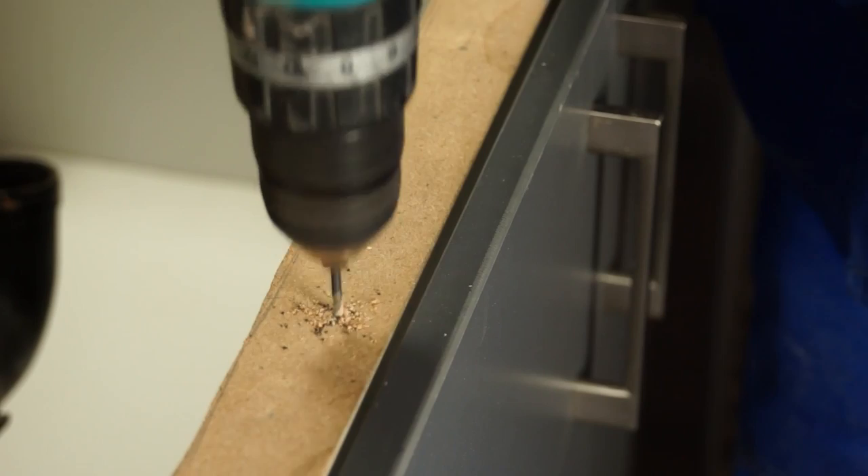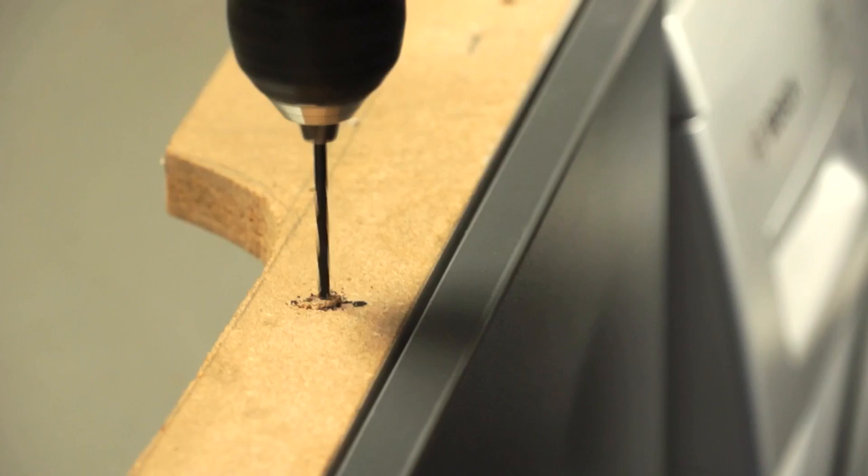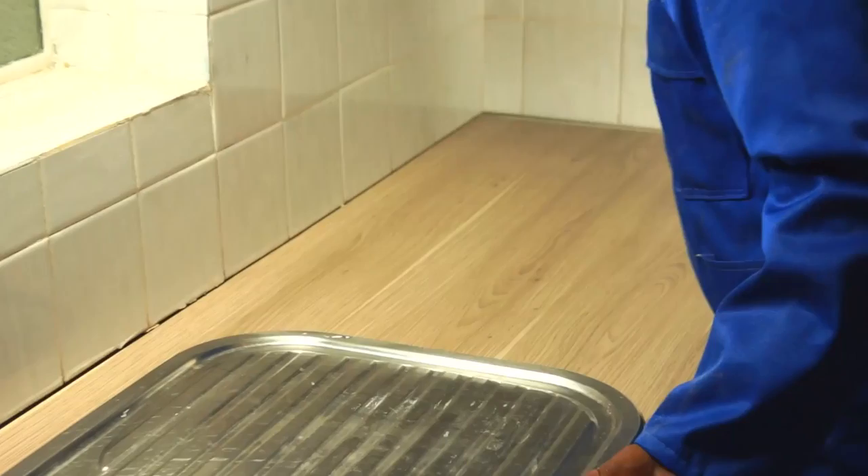Let's now take a step-by-step look at fixing your worktops into place. Your first step is to drill holes through the fixing rails on the carcass or frame of the cupboard itself. With screws through them, these rails will keep your worktop fitted securely in place.